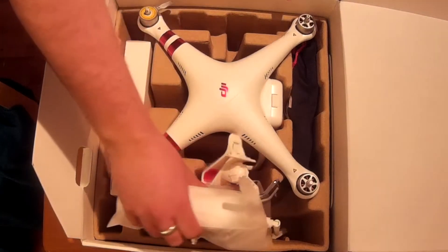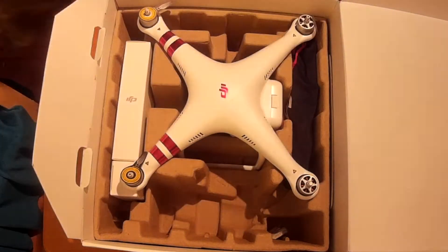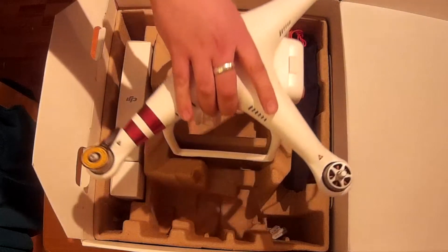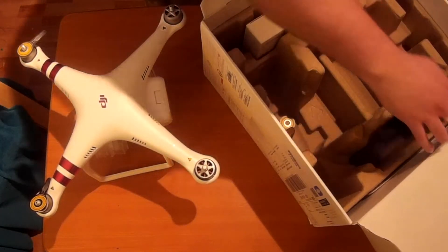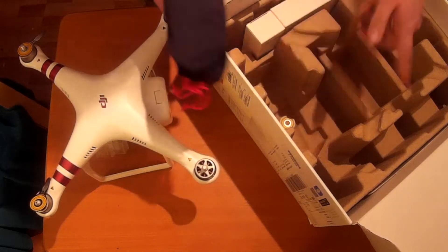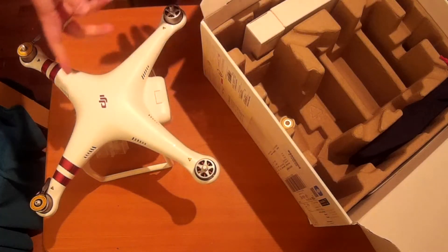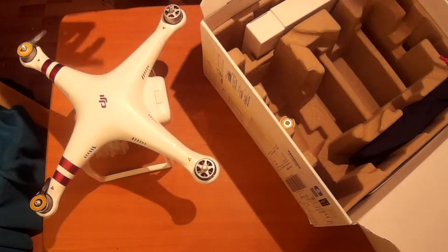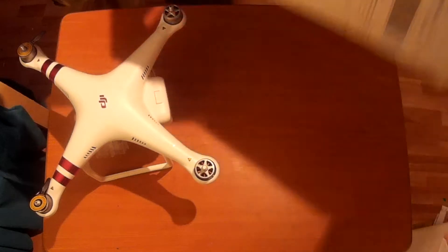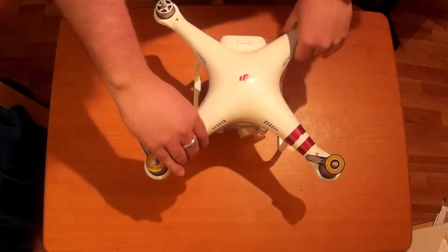There's a specific way everything has to come out - you can't take the drone out first. You have to take the transmitter out first, put it to one side, and then you can remove your drone, and then remove all the other pieces as well. We'll have a little look at the drone, go through some of its features, and then look at the assembly and everything else that comes inside the box.